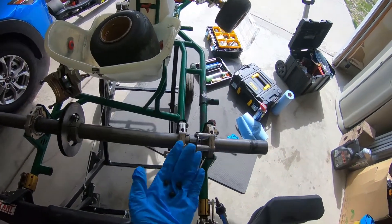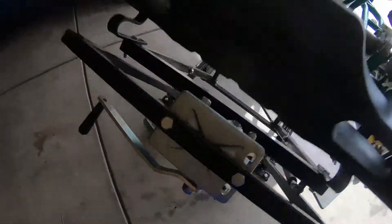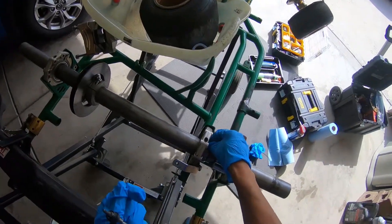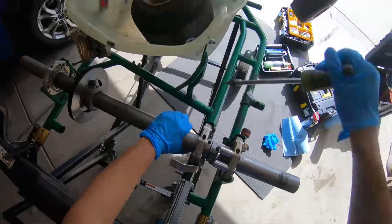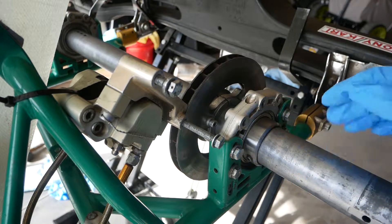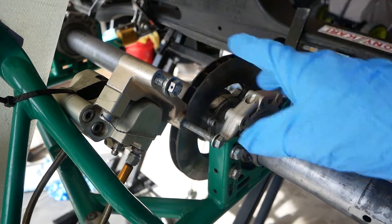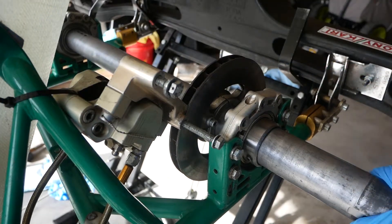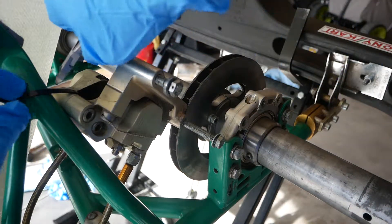With these set screws, like I mentioned in the other video, be careful — you can drop and lose them. Once you tighten all the set screws to the rear sprocket and the rear axle, you start putting together the brakes. The last piece will be the wheel hubs, so let's put the brakes on.